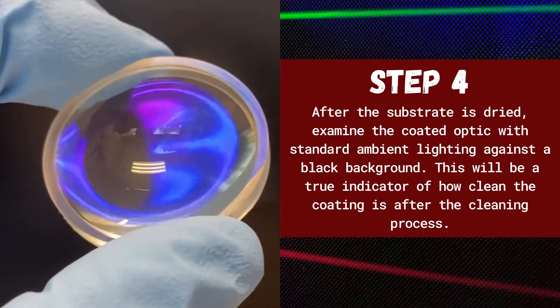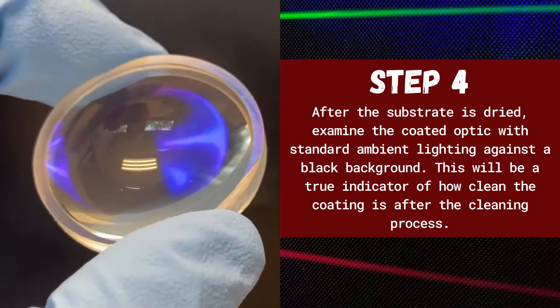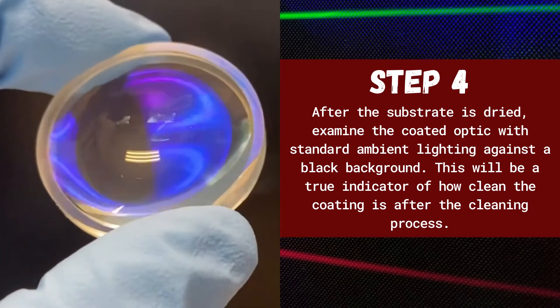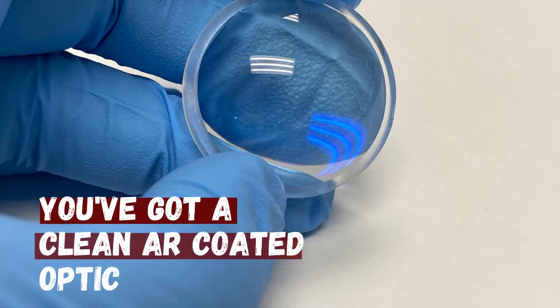Step four: after the substrate is dried, examine the coated optic with standard ambient lighting against a black background. This will be a true indicator of how clean the coating is after the cleaning process. Once that's done, you've got a clean AR-coated optic.